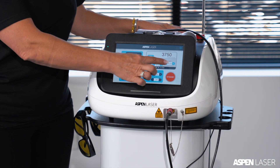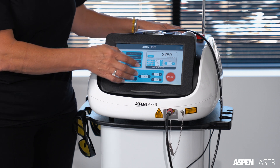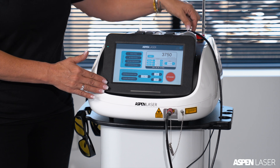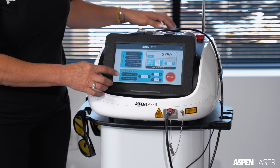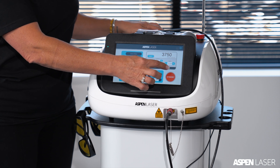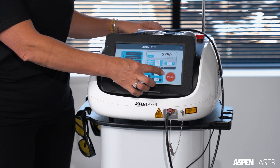The home screen shows the wavelengths that are in use and the percentages of each of those wavelengths. This unit delivers all three wavelengths at one time, blended through the fiber optic cable. The power button takes the laser from inactive to armed and makes it ready for use.